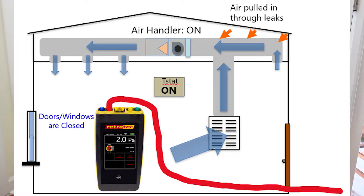This test really shows us which side of the system the majority of the leakage is on, for systems that are outside of the building envelope. If we are getting a reading that is positive, that is telling us that there is more leakage on the return side than on the supply side. What's happening is outdoor air is getting pulled in through leaks on the return side and then distributed through the supply side, pressurizing the house.